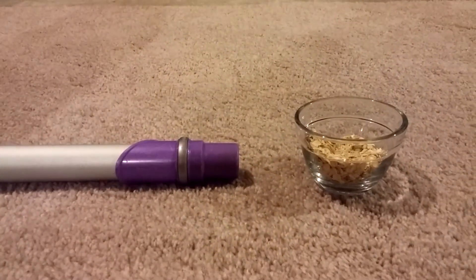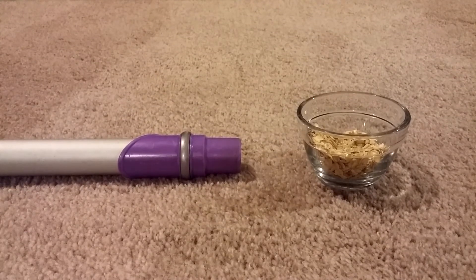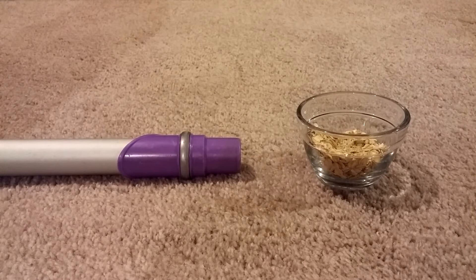That's pretty laughable in many ways, because that makes people think that suction equates to vacuuming power — that high suction means good cleaning. I'm here to show you that suction means very little as far as getting dirt out of your carpet.